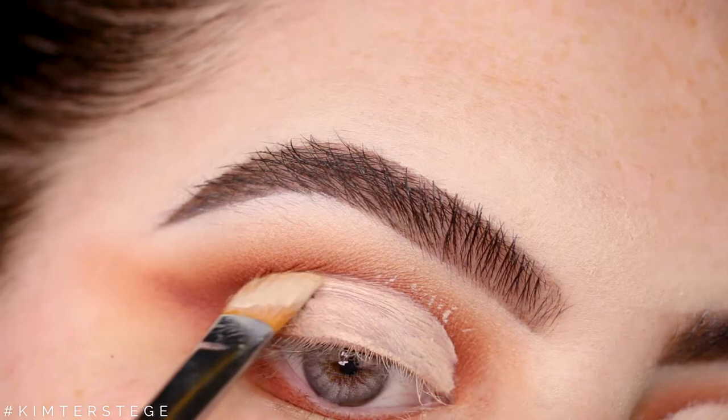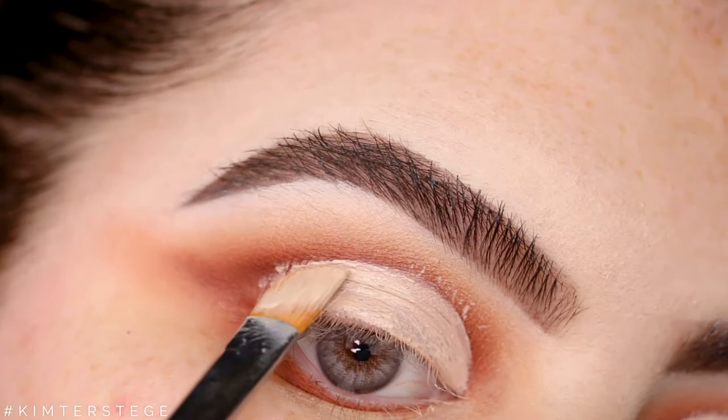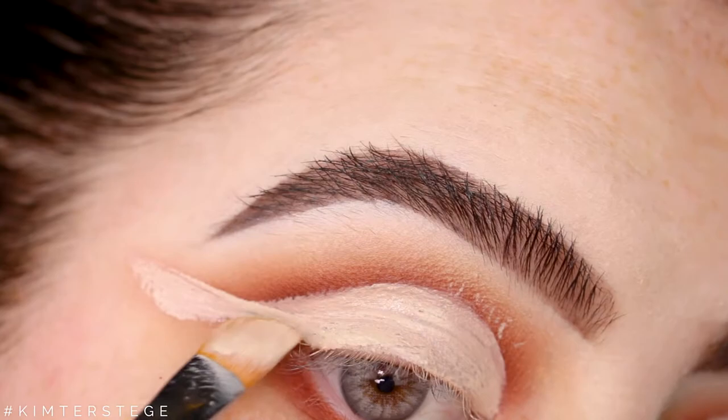You can make a half cut crease, but because I've already done that a couple of times on my channel I decided to do a full cut crease. So I'm just following my natural crease line and then winging it out, and I'm just blending in that concealer. This is the most important step.